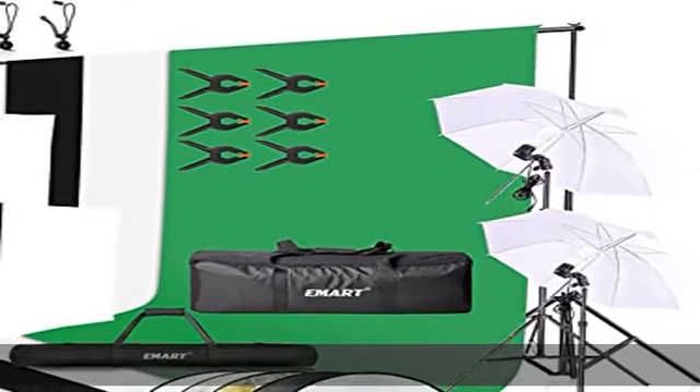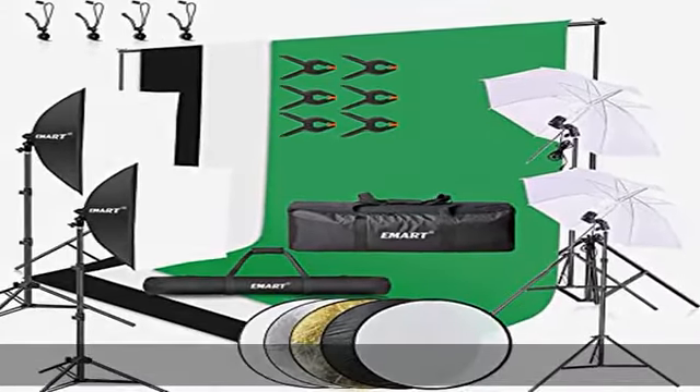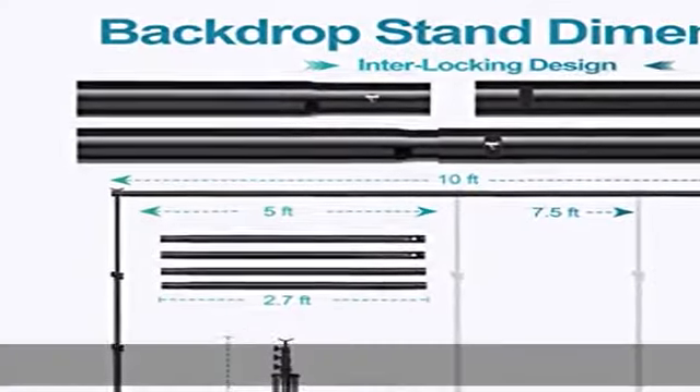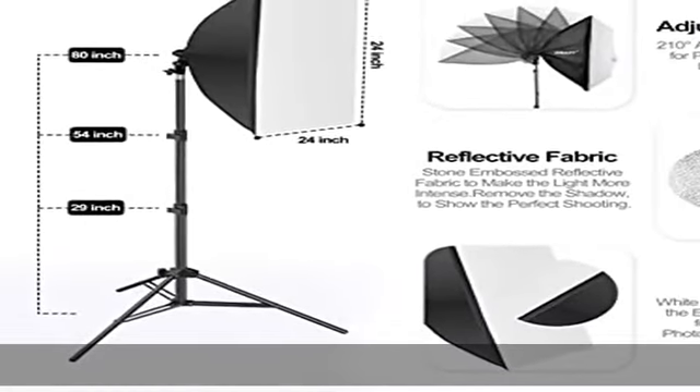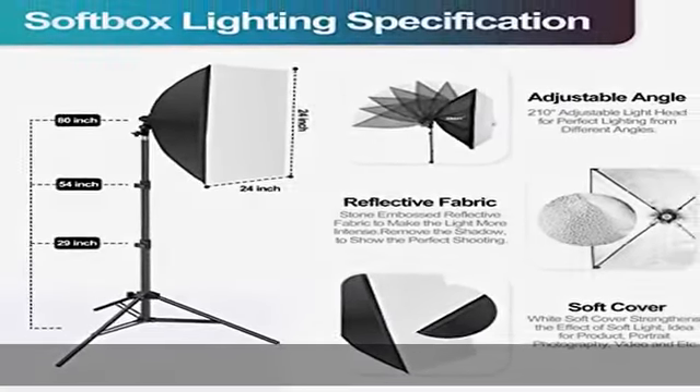About this item: 8.5 x 10 feet backdrop support system with 6 x 9 feet muslin backdrop — black, white, and green. The backdrop stand supports canvas, muslin, and paper, suitable for home and professional studio use.